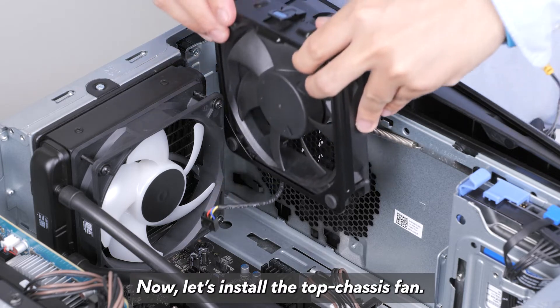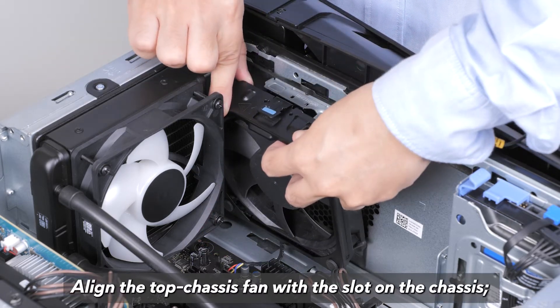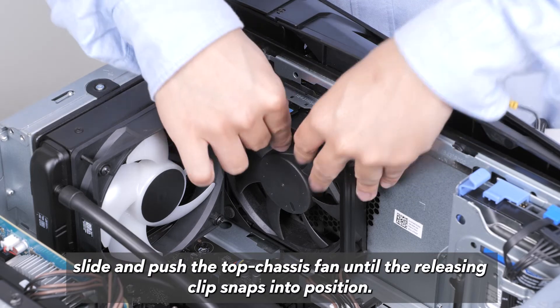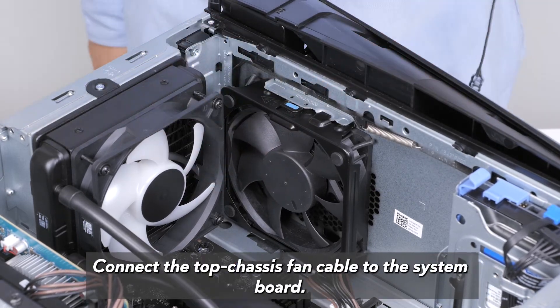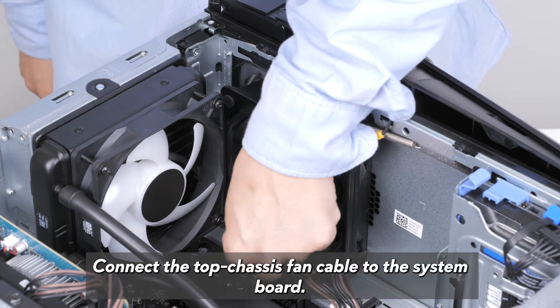Now let's install the top chassis fan. Align the top chassis fan with the slot on the chassis. Slide and push the top chassis fan until the releasing clip snaps into position. Connect the top chassis fan cable to the system board.